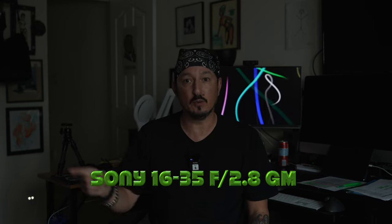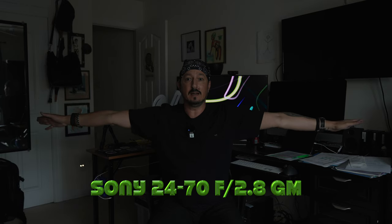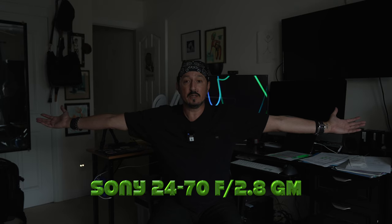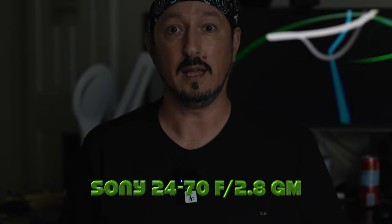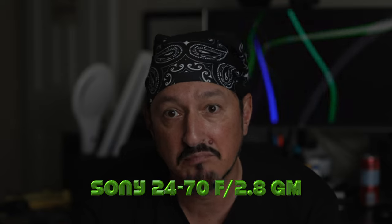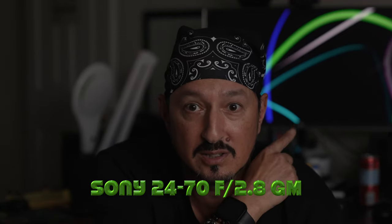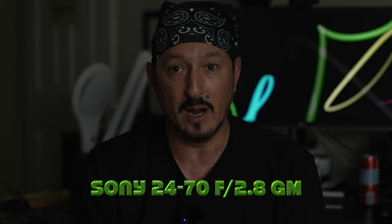Now popping to the 24 to 70 G Master, which is also f2.8. Here we are at 24mm — my arms are out and still in frame. Don't forget 24mm is considered wide angle; not super wide like 16 or 14, but still wide angle. Now turning it up to 70. At 70mm f2.8 I'm cut off a little bit, not nearly as much as the 85, but if I moved the stand up or dropped the chair a bit I'd be completely in frame. The background is blurred out behind me, but not nearly as much as that 85 at f1.4. If you really want to blow the background out, you're going to have to go prime.